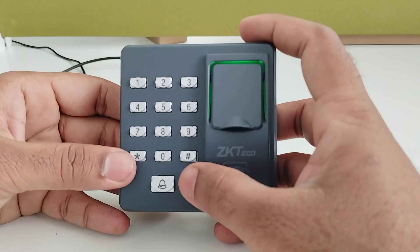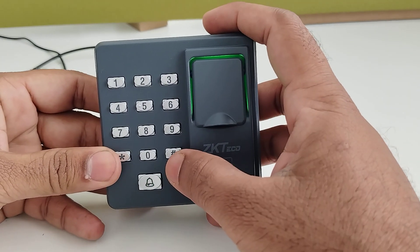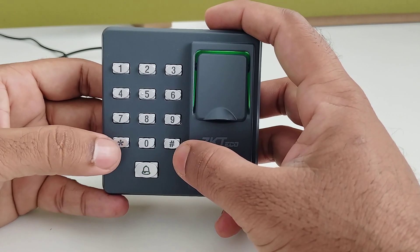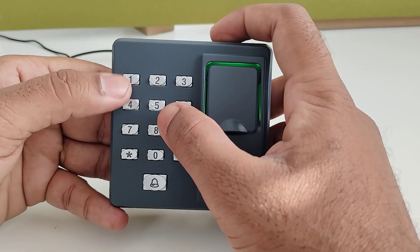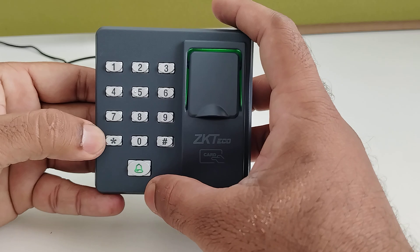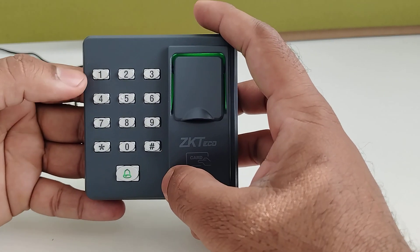Before doing any operations, we first have to login as an administrator. The default administrator password is 1234. First enter the star, then enter a hash, then enter the password 1234. A long beep will come with the green light.